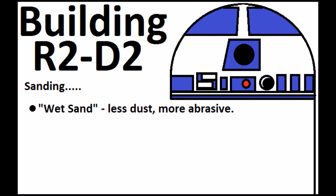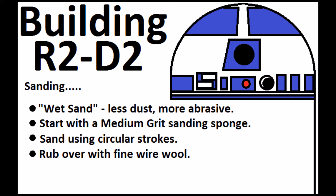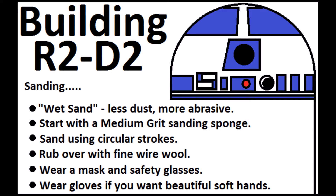So when it comes to sanding I'm going to start by wet sanding, which involves dipping my sanding sponge into a bucket of water. Instead of producing a lot of dust it'll produce a sludgy material which is very abrasive and helps to get the finish I need. I'll start with a medium grit sanding sponge - a coarse one would leave deep scratches and I don't want that. I'll use circular strokes to start with because it's easier and makes sure I pick everything up off the surface of the dome. Once I finish sanding I'll go over it with wire wool. It's important to wear a mask and safety glasses because the particulate that comes from the surface isn't very good for your lungs. Wear safety glasses because your eyes get very itchy and full of dust, and if you want soft hands, wear gloves.